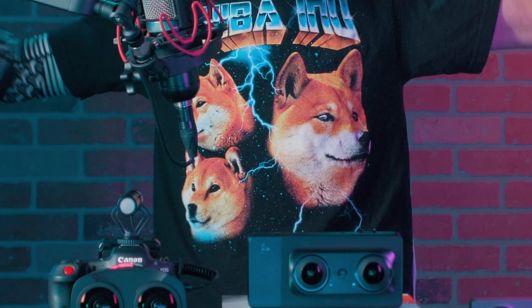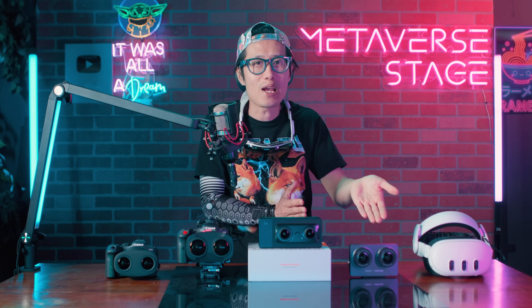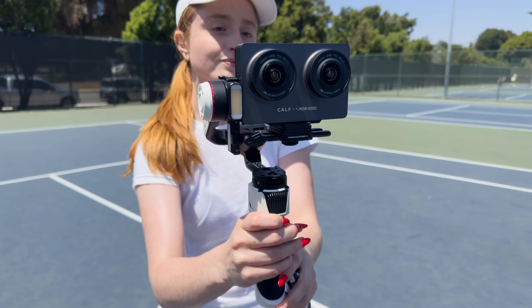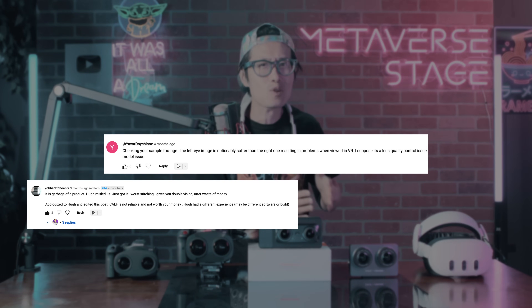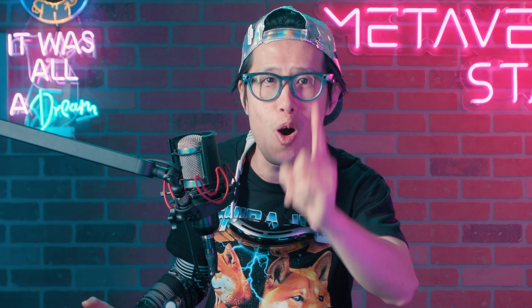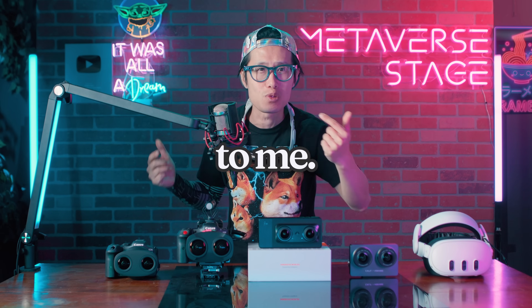It's your boy Hugh and Kimchi back with another immersive 180 camera review. Last year, many of us thought the KALF Gen 2 would finally replace the Insta360 Evo as the go-to VR180 camera for consumers. Unfortunately, it didn't quite live up to that expectation, and I will be the first to admit I got it wrong. I was too quick to jump to conclusions last year, but I am not afraid to own my mistakes. Being honest with you, my viewers, is what matters most to me.